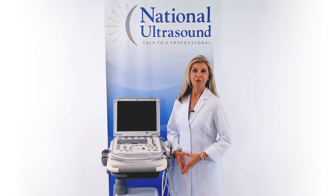My name is Brandi Benz and I have over 27 years of experience as a sonographer. I'm reviewing the Mindray M7 Color Ultrasound Machine.